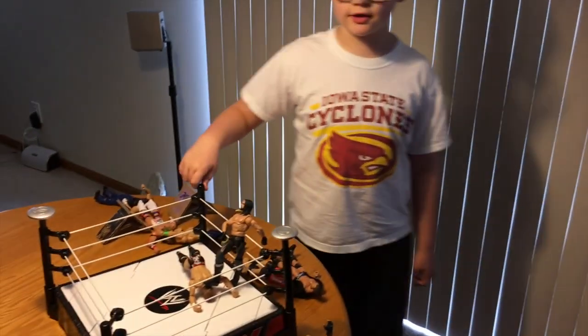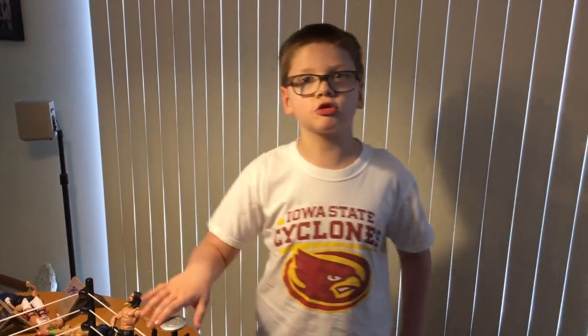Bye, this is my awesome action figure setup. Please like and subscribe!